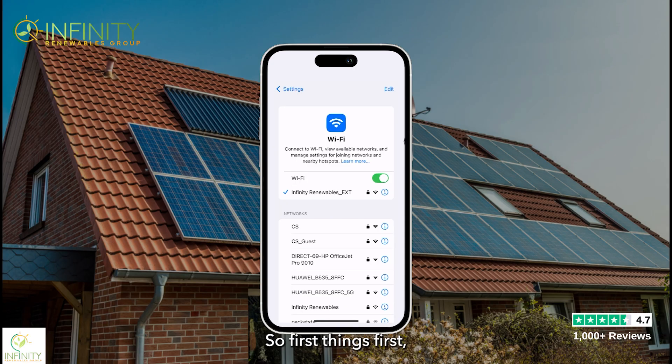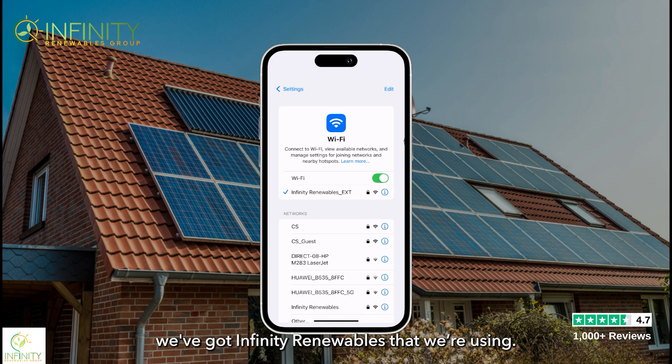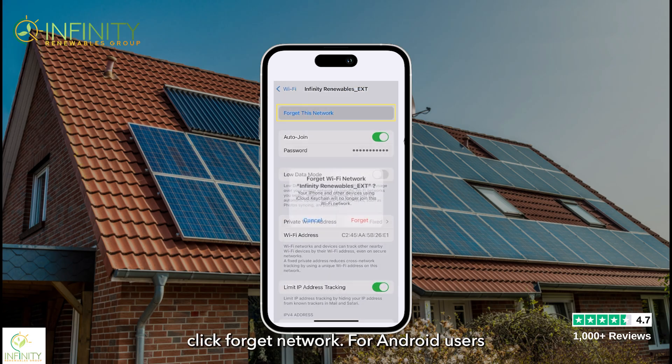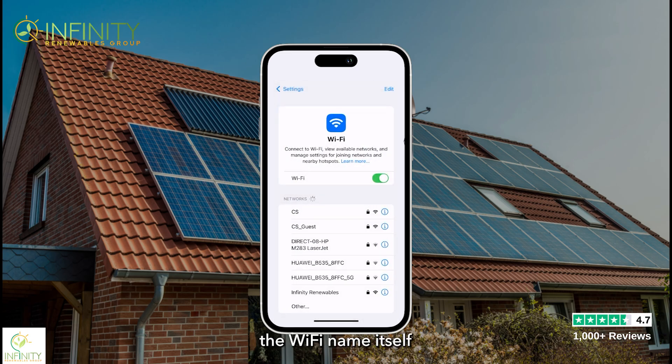First things first, go into your phone settings and forget your current Wi-Fi network. In this example we're using Infinity Renewables, so click on that and at the top click 'Forget Network.' For Android users, you may need to hover over the Wi-Fi name to forget it that way. Once you have forgotten your network, we can then enter the ShinePhone app.